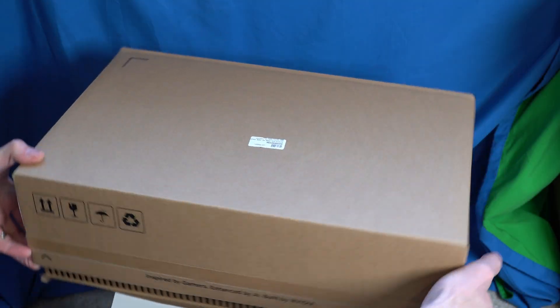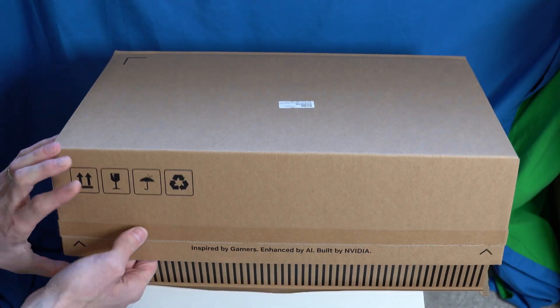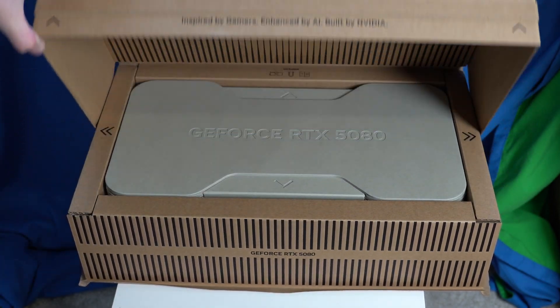I recently upgraded my graphics card to the RTX 5080 Founders Edition, and that doesn't have a dual BIOS switch or anything like that. So certainly I don't need that, but other people really rely on it.